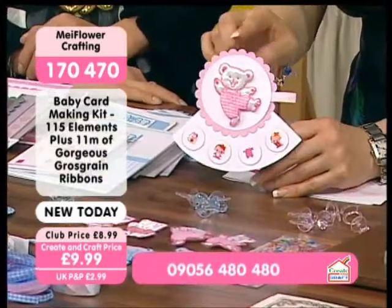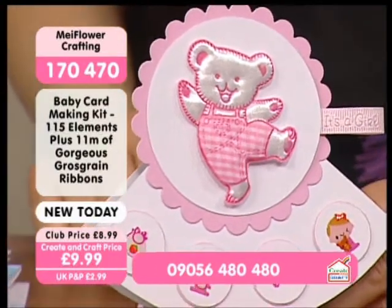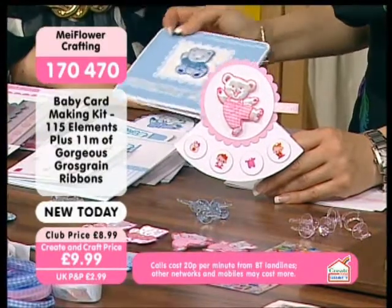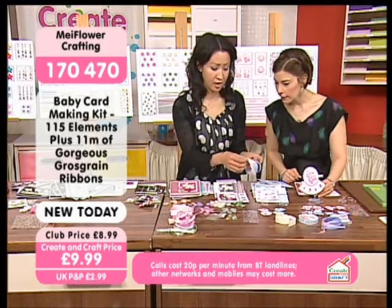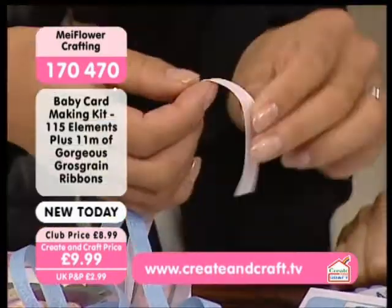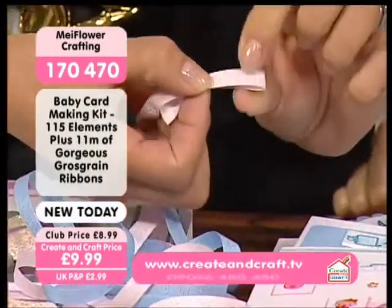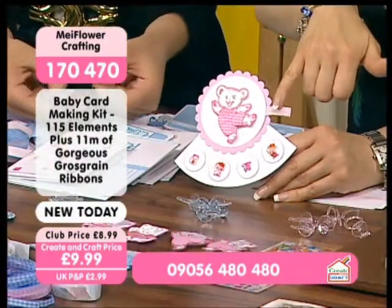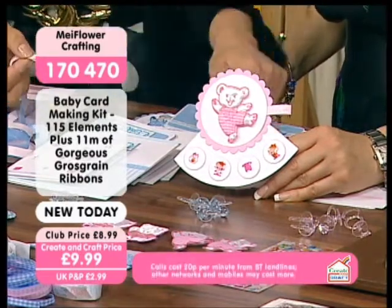So here we have a very sweet card with one of those showbiz bears. He's dancing for joy at the new arrival. So we've got a pink card there. We've also got some lovely baby boy cards. The ribbon you get in the pack — the printed, embossed 'it's a girl', 'it's a boy' — all I've done with the ribbon is fold it in half, and that will give you a little tag on the side of the card. That's absolutely gorgeous. So you can cut them into sections, the ribbon as well. You don't need to stick it in just one line.